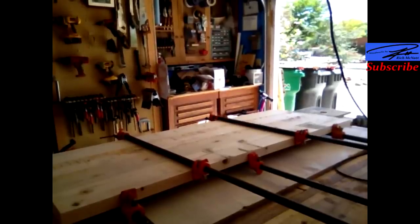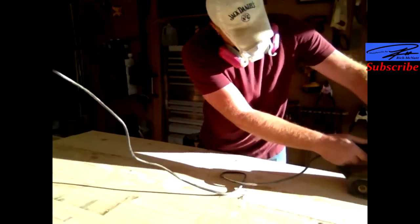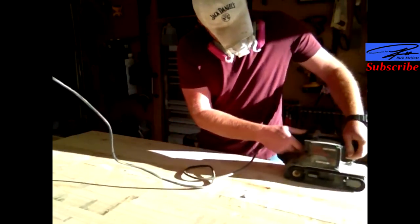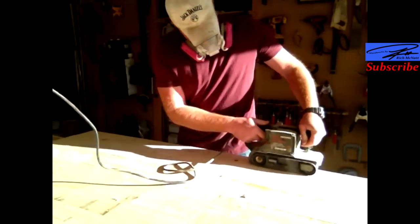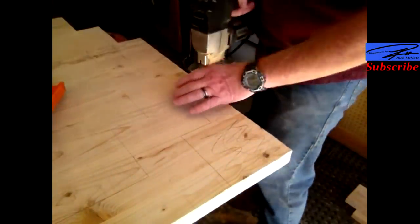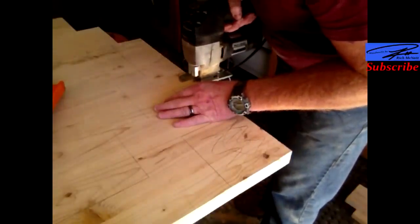And glue up. After the glue is all dry, I don't want it really smooth, but I do want the drips off and the glue line kind of straight. So I used a 60 grit paper. That will also help add texture.